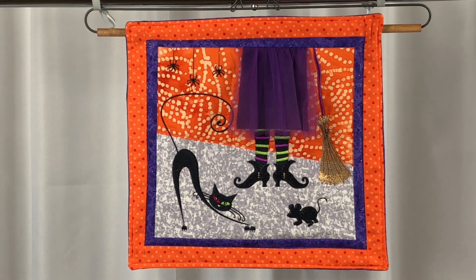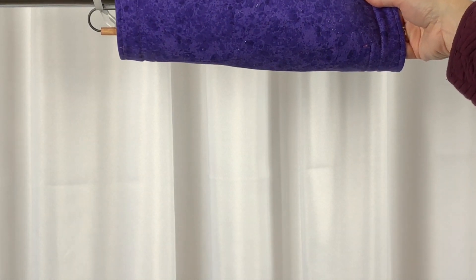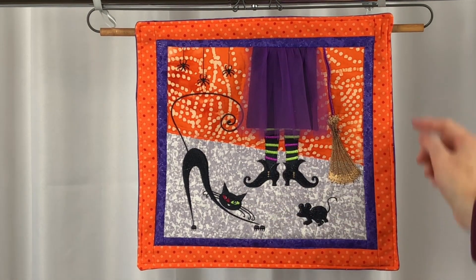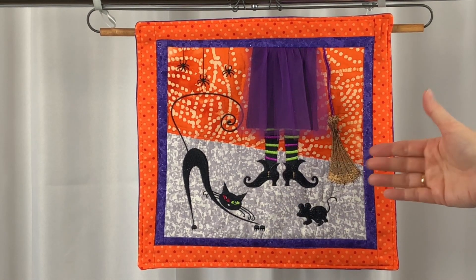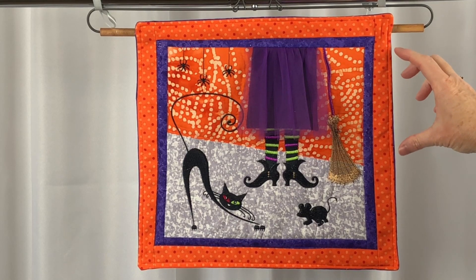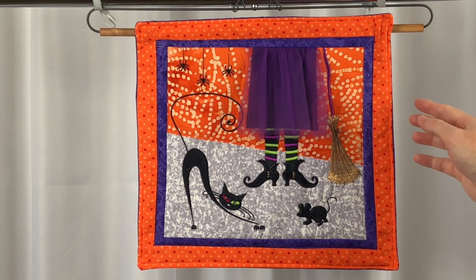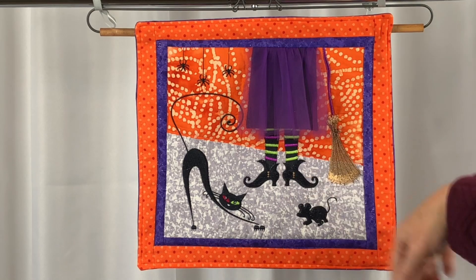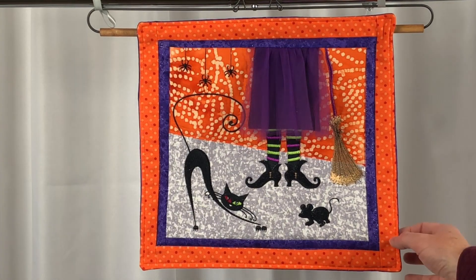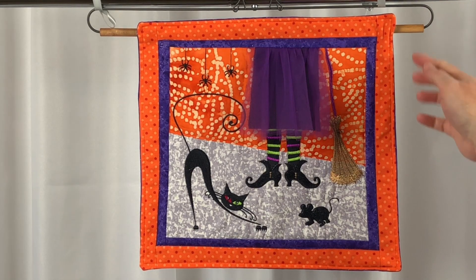I decided to cut a piece of backing that was about one half inch larger than the size of the block, and layered them together right sides together. I left a small opening of about three inches on one of the sides so that I could turn, and I sewed around with a one quarter inch seam allowance. After turning the block, I then top stitched around the edge, which also closed the opening.